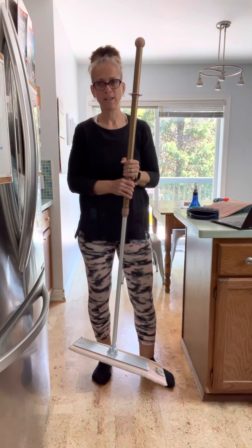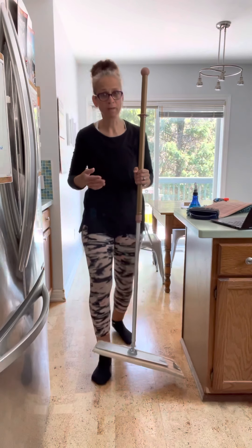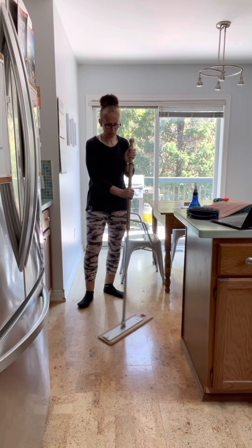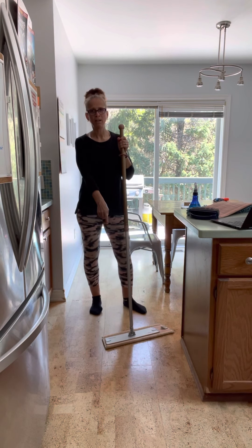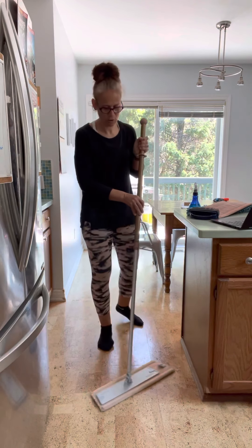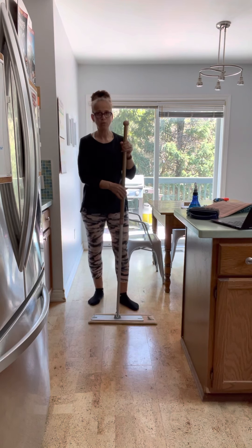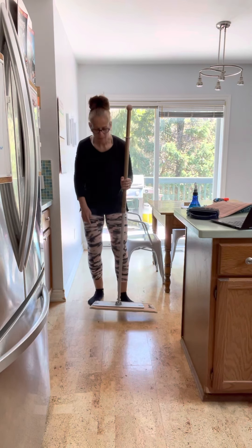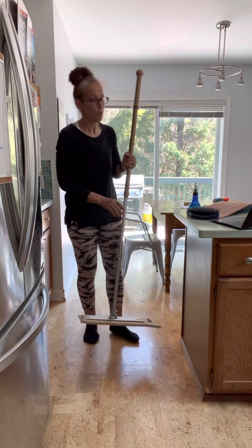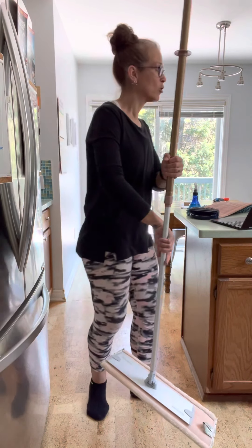It's highly recommended that you dry mop every time before you wet mop, to pick up those extra bits first. When dry mopping, use a figure-eight motion so you're constantly trapping dirt, dust, dog fur, and cat fur in the front of the pad as you move along. When you're done, you'll have a pile at the top — just lift the mop up, and I use a wet envirocloth to scoop it up.